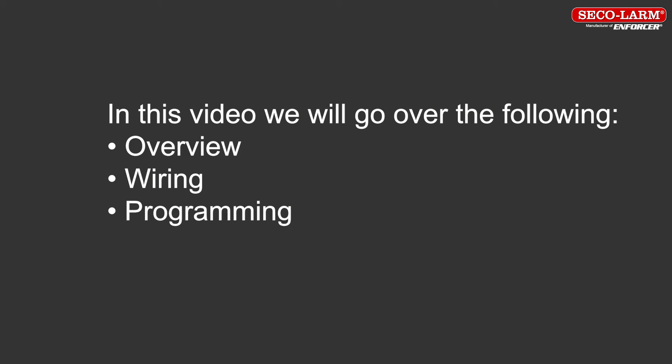In this video, we will go over the following: overview, wiring, and programming.